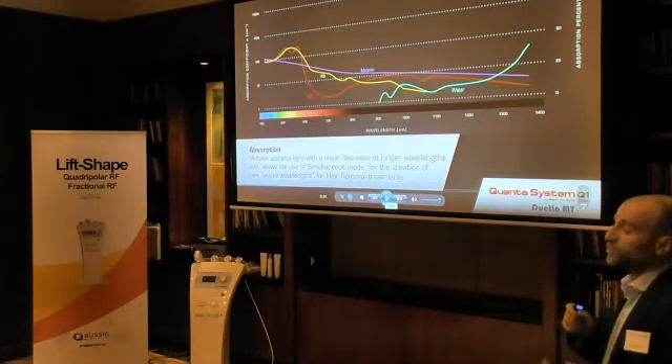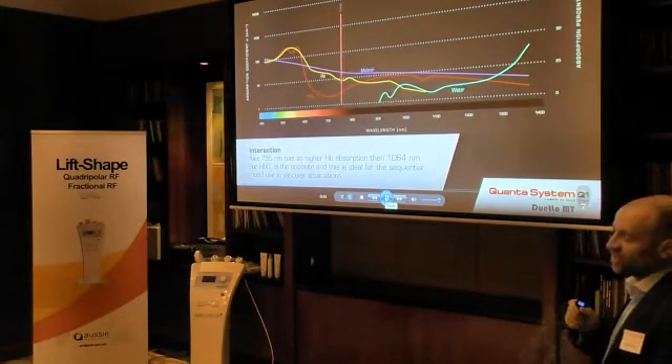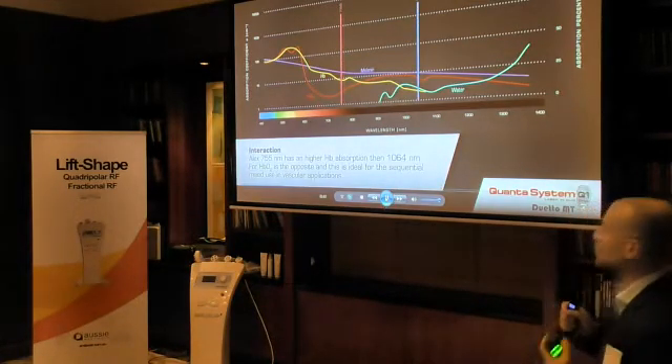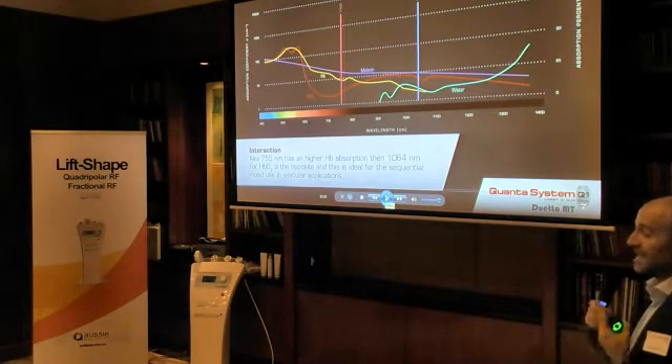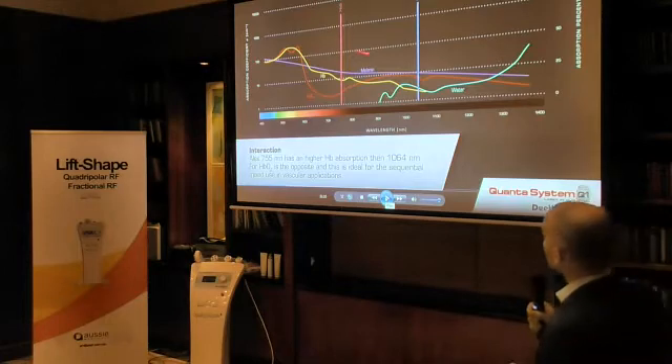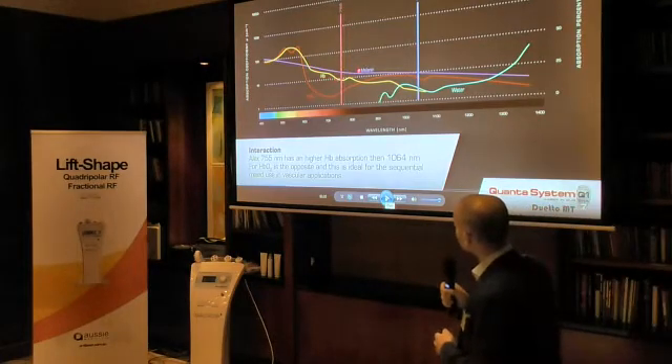With Mixed Technology, we are able to mix at the same time, in the same spot, in the same fiber, two different wavelengths — in active wavelengths. Active wavelengths. This is very important.